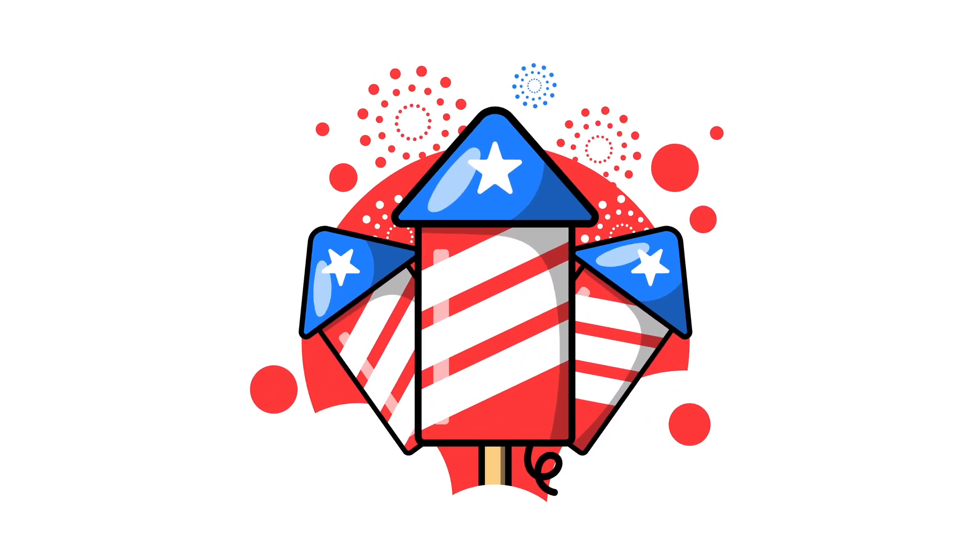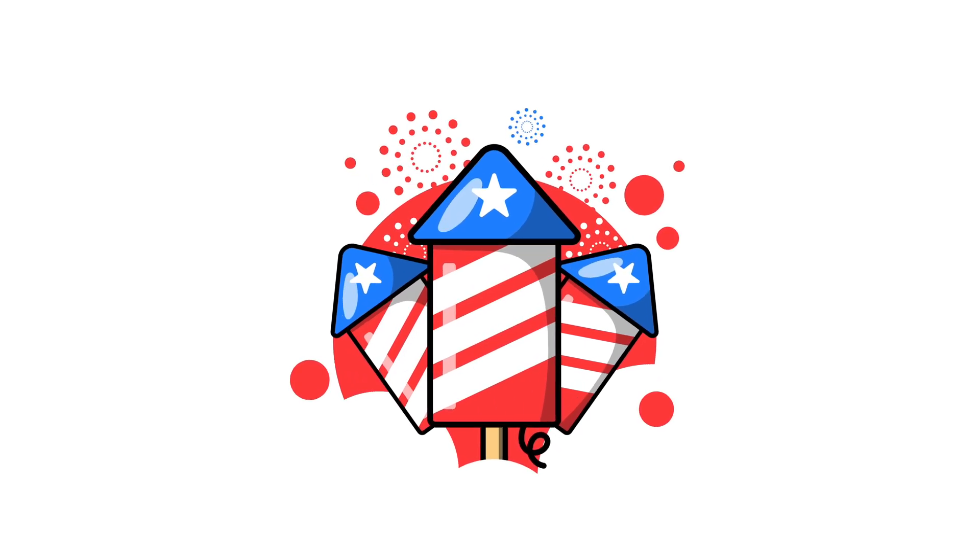I'm going to show you guys step-by-step how to make these fireworks right here. Without further ado, let's jump into it.